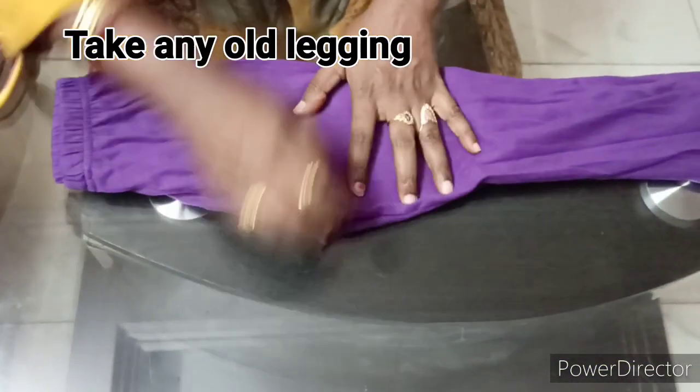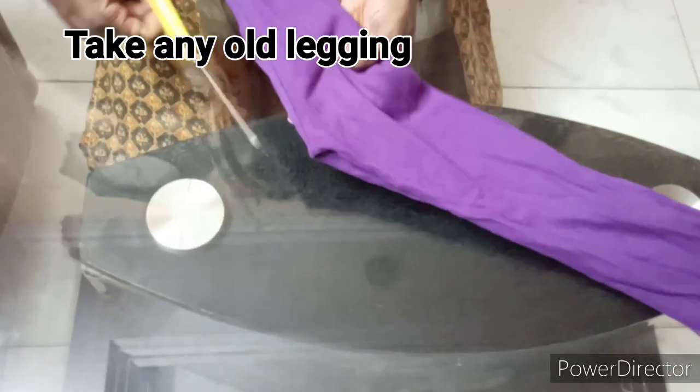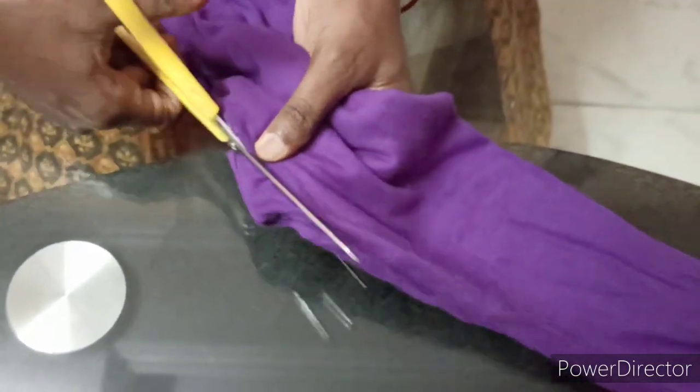Today I am going to show you a new leg. This is a very easy method.